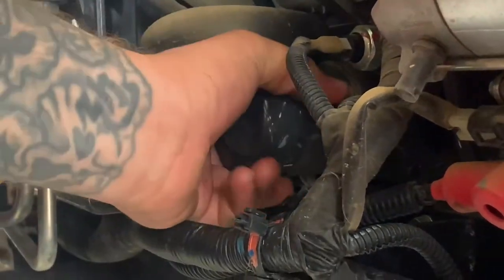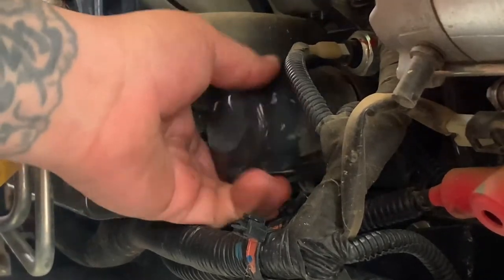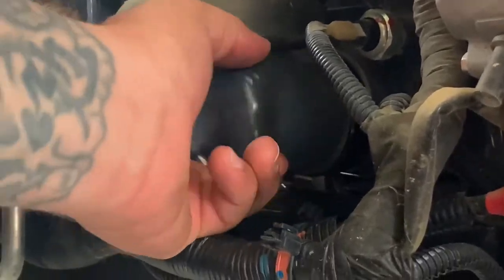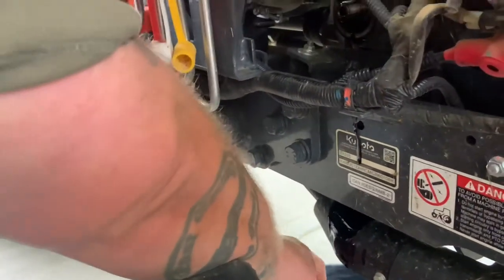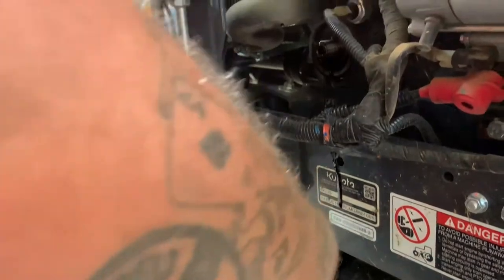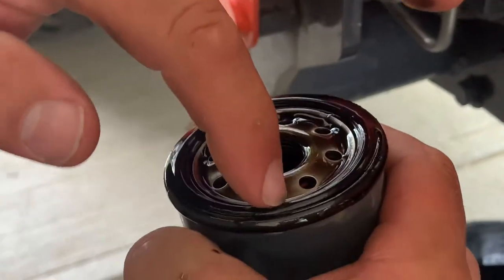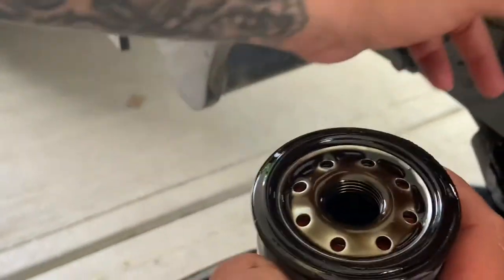So now you watch the oil go down and make a mess. We want to drain this into here as much as we can. And then before we go pitching it, you always want to check that this gasket right here is on the oil filter that's going to go in the waste, and not stuck to the engine — which that is the case. So we're good to go.